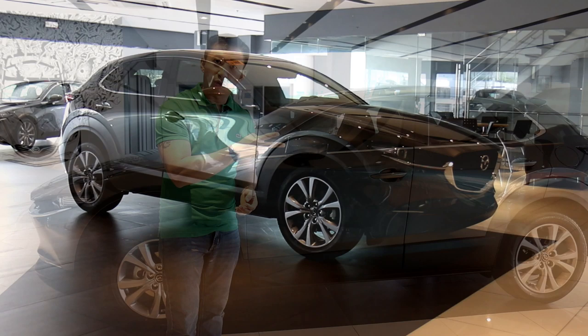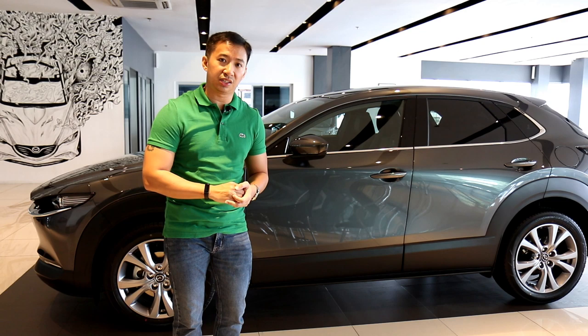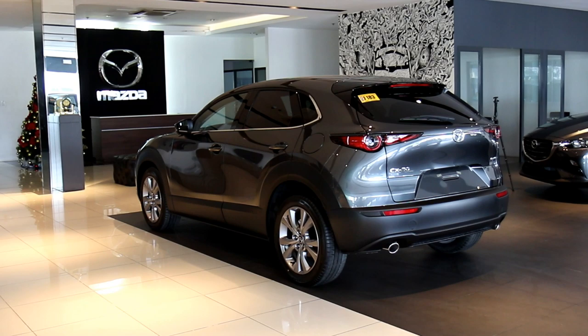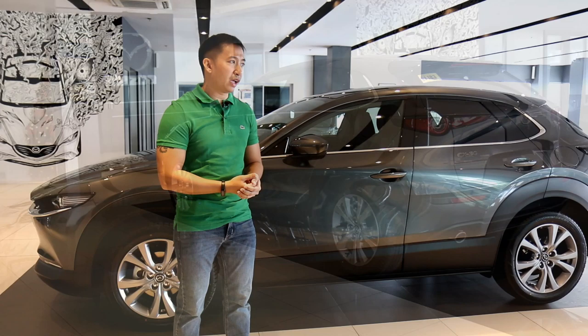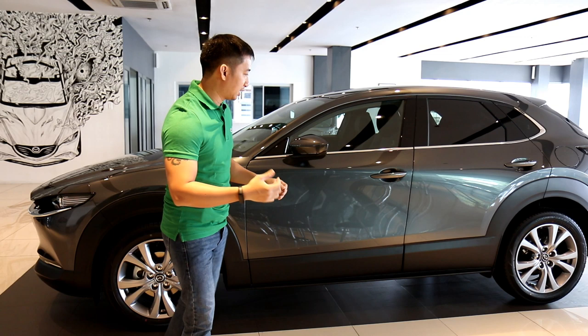The CX-30 follows the same Evolve Kodo design language that we've already seen in the new Mazda 3, which gives this crossover that smooth, flowy design that we've all come to love. However, there is one tiny niggle that can be found in the CX-30's design that you cannot find in the Mazda 3.